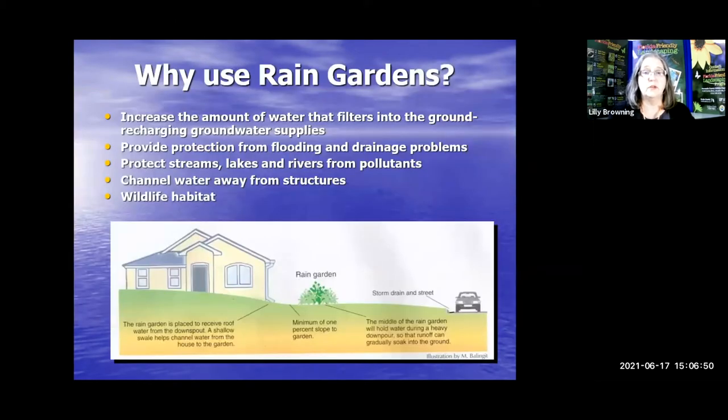Why should we use a rain garden, or as I like to call them, Aquifer Recharge Gardens? Because that is basically what they are. They increase the amount of water that filters into the ground, recharging groundwater supplies. They provide protection from flooding for your yard and drainage problems. They protect streams, lakes, and rivers from pollutants that stormwater runoff would carry to the nearest waterway. They channel water away from structures, and they also create wildlife habitat.